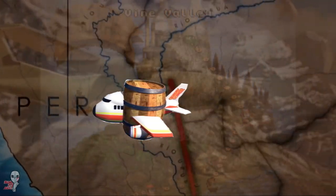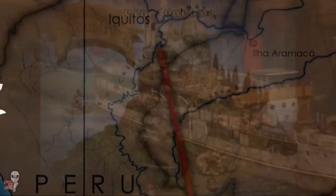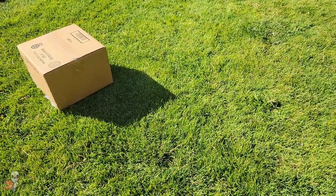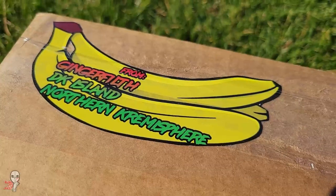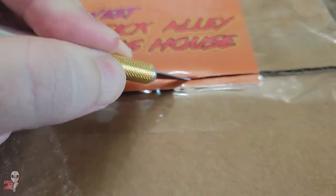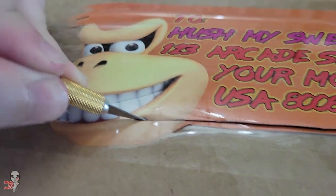One of the best things about being part of the FGC and the fight stick scene in general is that there are so many cool fight stick projects being showcased all the time. Whenever I think I've seen it all, there's always something new and innovative that surprises me. Like most of the fight stick community, Ginger Filth is passionate about his sticks and about helping out the community, so he sent me a special package all the way from Kong Island.